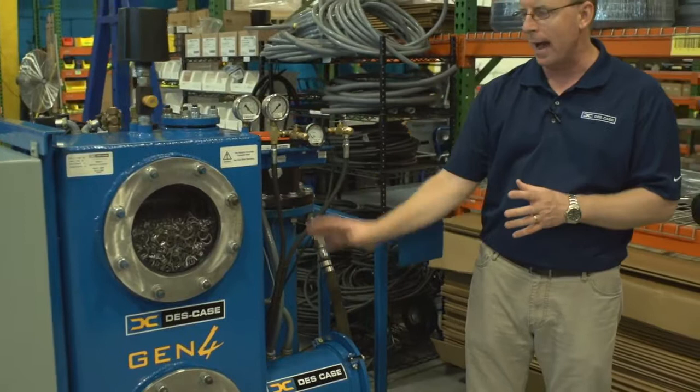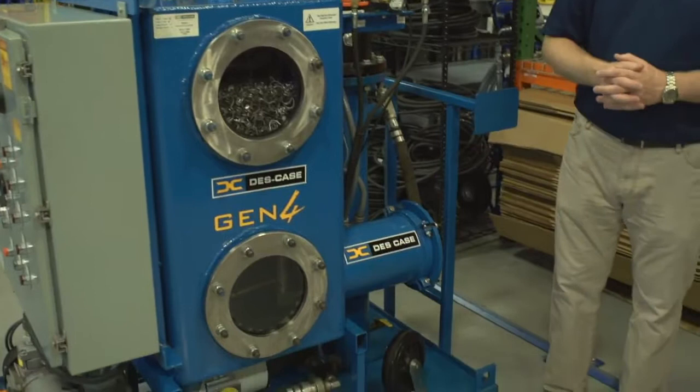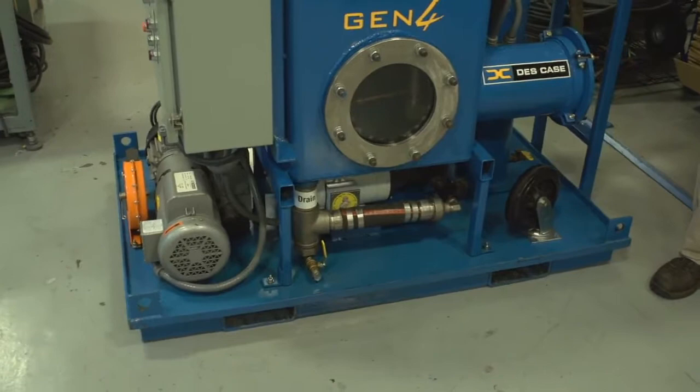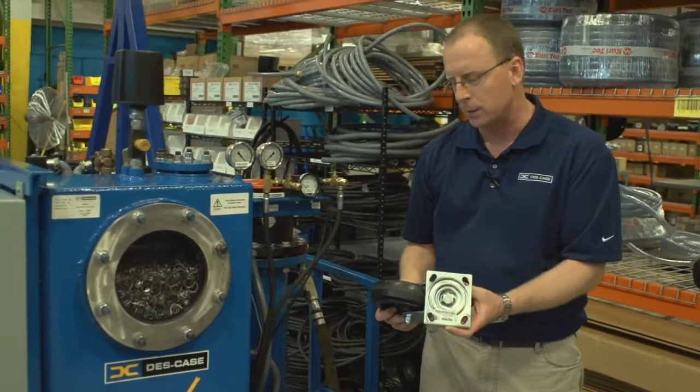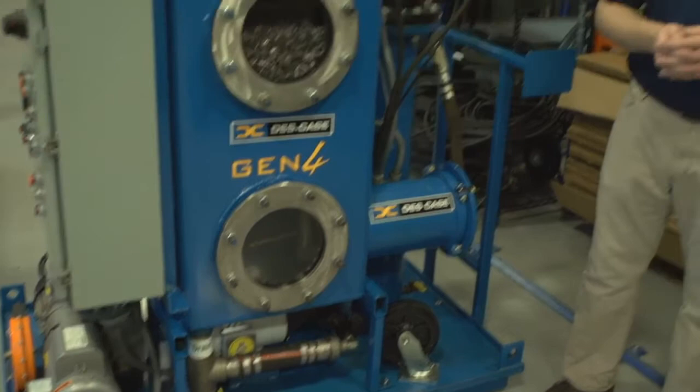We also have our control panel. Every frame on every DeskCase vacuum dehydration system is dual purpose, meaning it has forklift slots allowing you to easily move the unit with a forklift. It also has mounting brackets for casters if you're on a hard surface and can roll the unit around. It also includes lifting eyes, which is a key feature for substation work — it allows the operator to pick this unit up with a knuckle boom on a service truck and place it next to the transformer where you need to work.